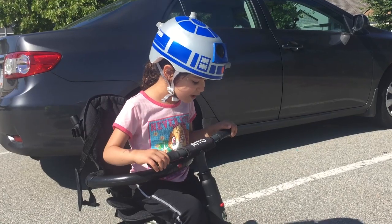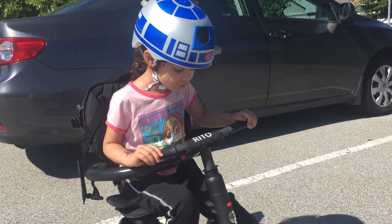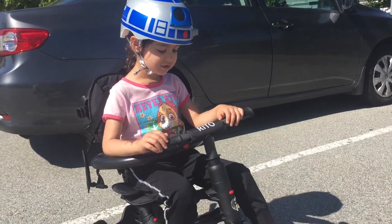Hello, I'm Charlotte. Today we're going to ride the Rito folding tricycle. Are you ready to take a look?